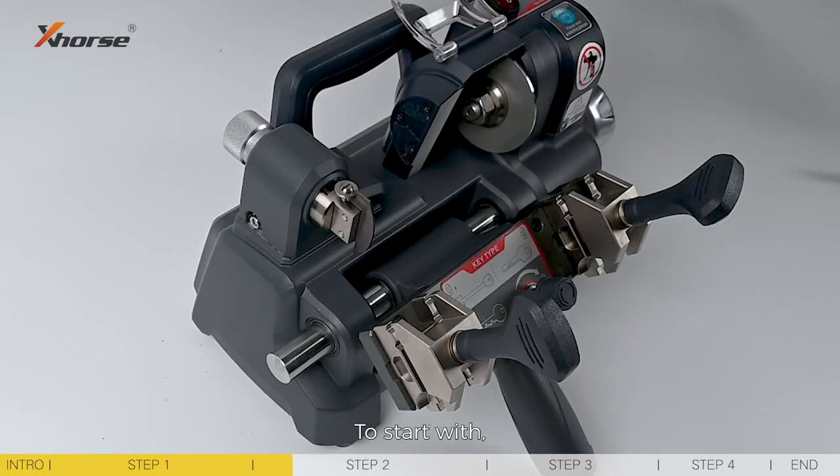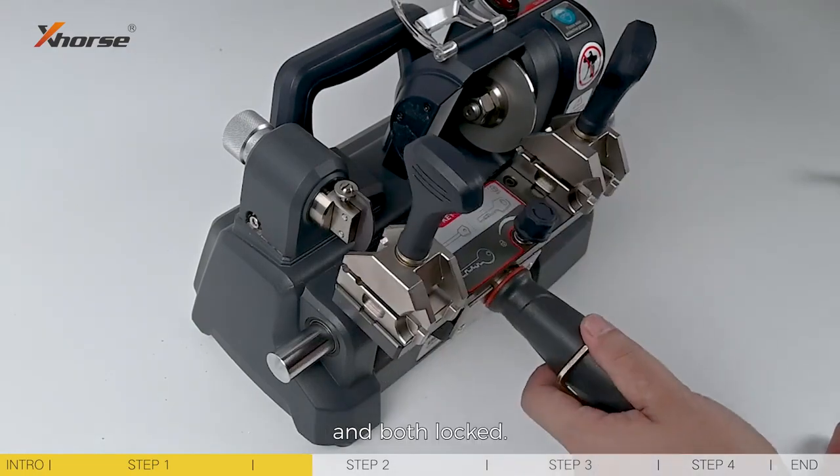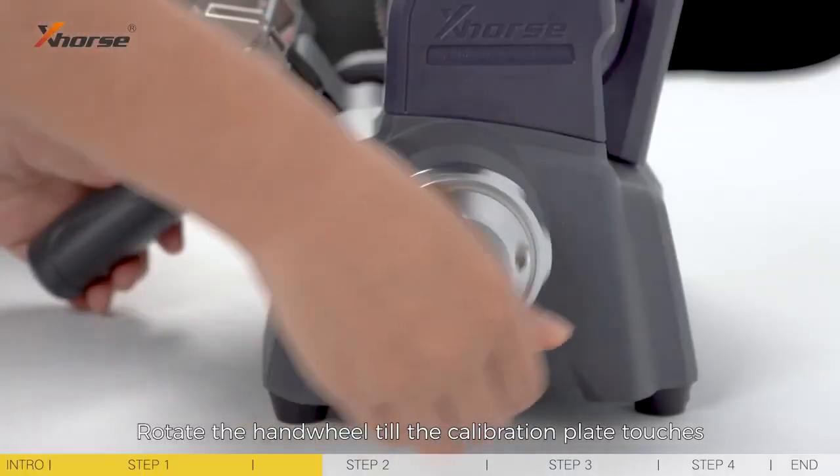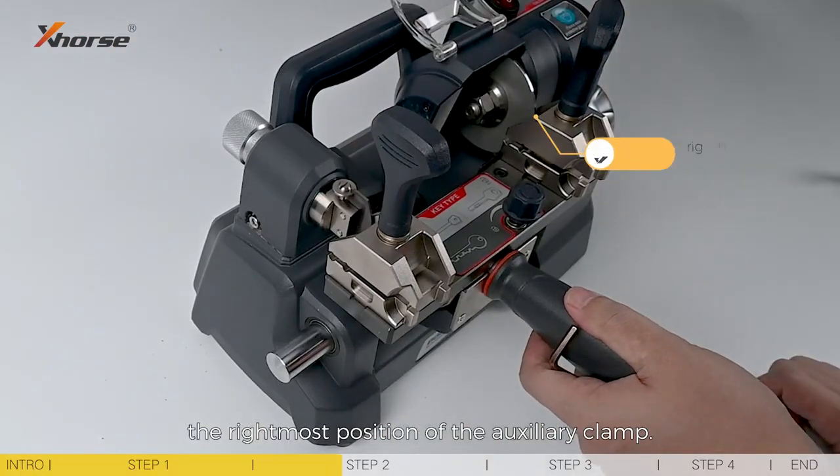Step 2: Lateral adjustment of micro-adjust base. To start with, make sure the main and auxiliary clamps stay inside it and are both locked. Rotate the hand wheel until the calibration plate touches the rightmost position of the auxiliary clamp.